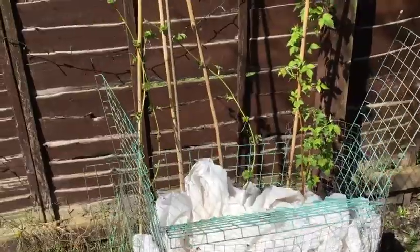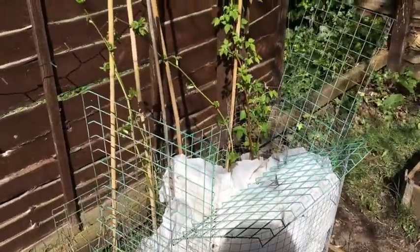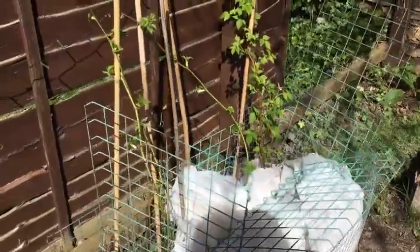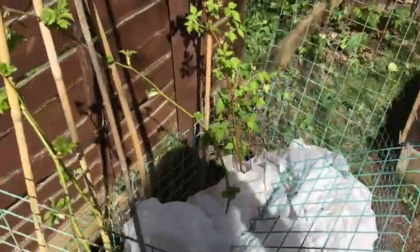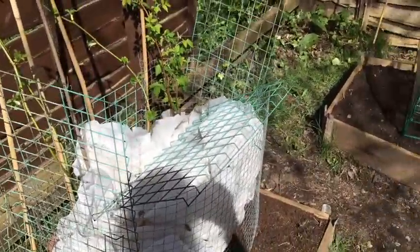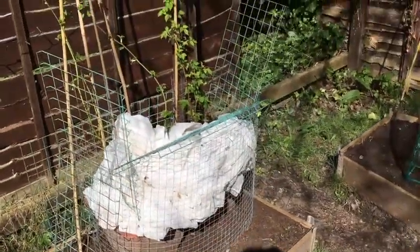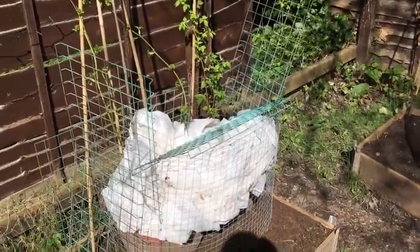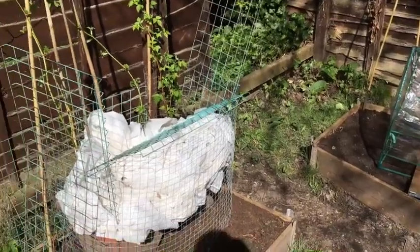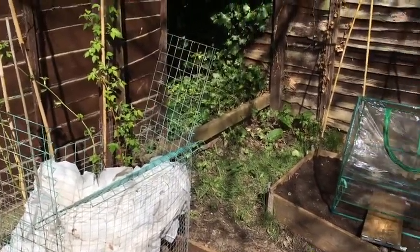This is my contraption to try and keep the squirrels away from my blackberry and raspberry plants. As you saw in the previous episode, they chewed through one of the vines. I should work out something a bit more elegant than this. Last year I had everything netted up, which kept them out of most things, but it's not very nice having everything netted up. So we'll just have to see how we go.